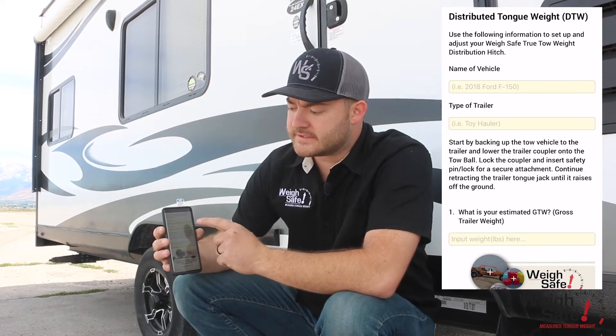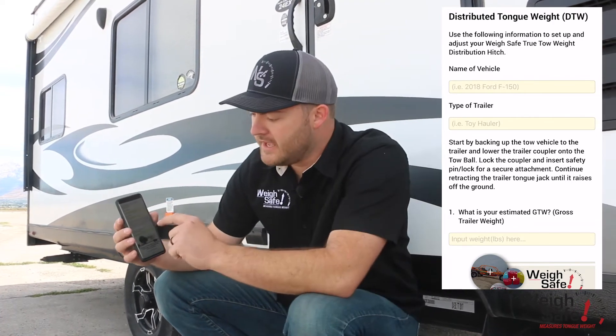Something this app allows you to do is save your truck and trailer information, because we're going to be taking critical measurements of your system and saving them in the app for future use.